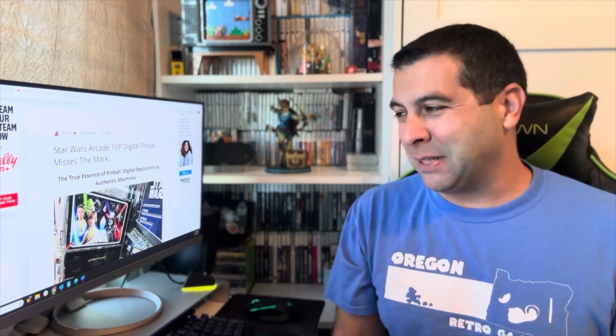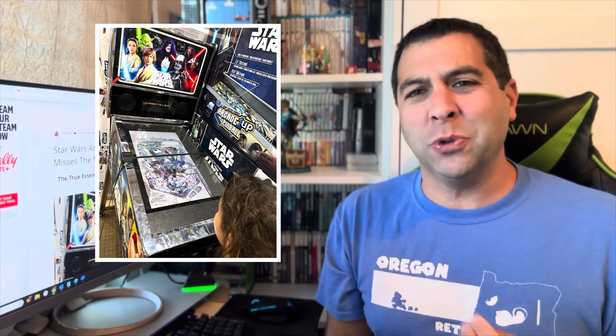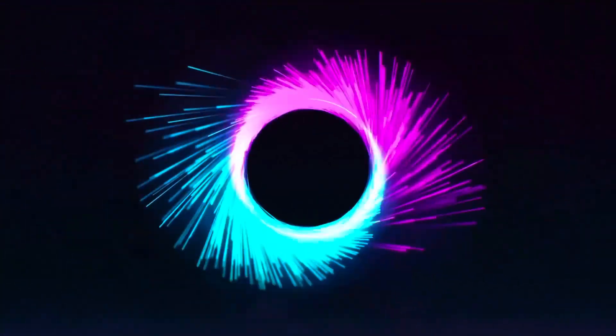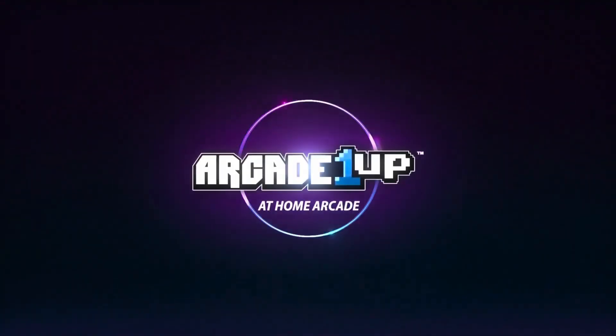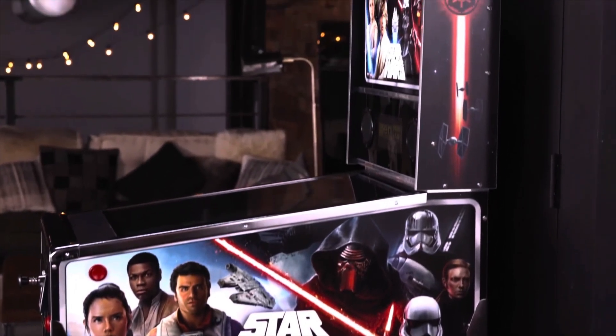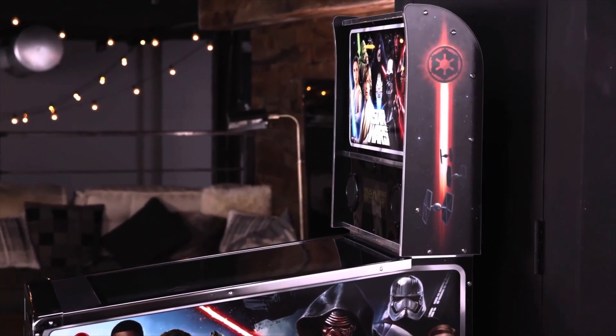Last night I went to Costco with my daughter to do some shopping and I saw they had the new Arcade1Up Star Wars pinball machines. I was like, oh this is something I'm actually interested in — I've been wondering how it plays, what it feels like, and if it would be a relatable experience to an actual pinball machine. And nope.